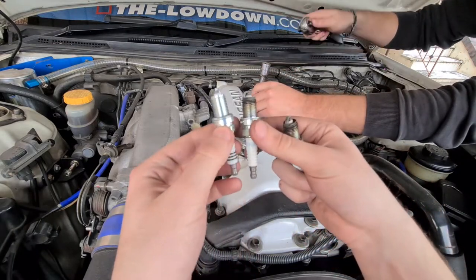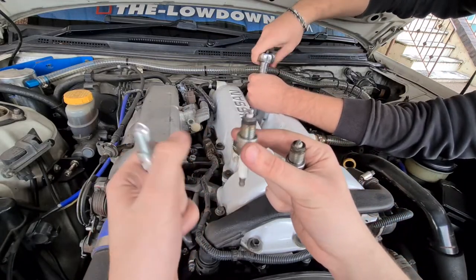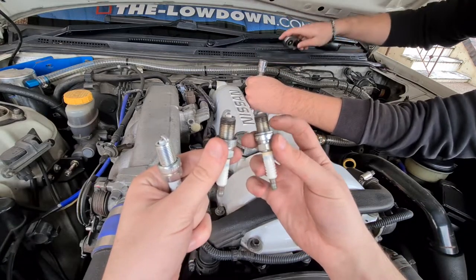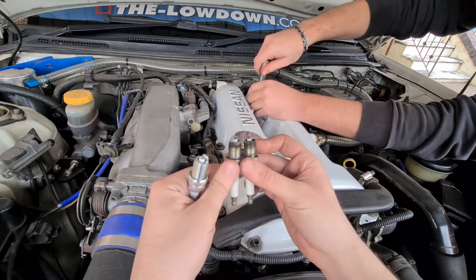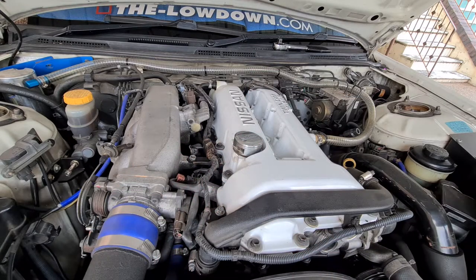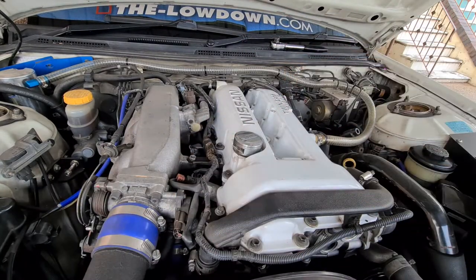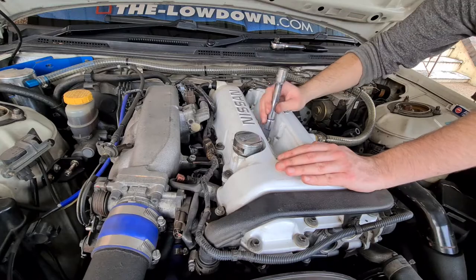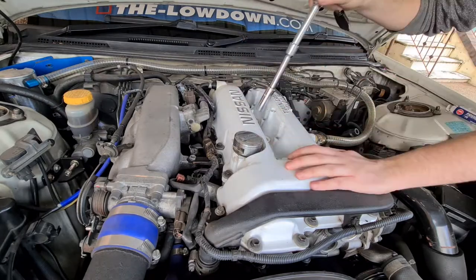For comparison — old versus new. The new ones are on the left, the old ones on the right. They're not too bad but they're old and worn, so we're swapping them out with the new iridiums, which should be great. If you have an air compressor, you can blow out the plug holes so no dirt or debris gets into the cylinder before installing the new plugs.